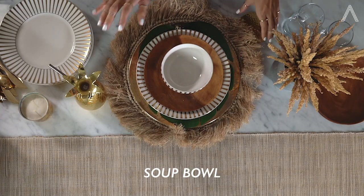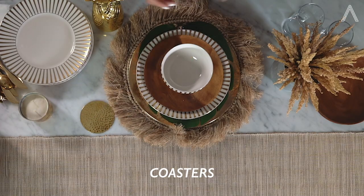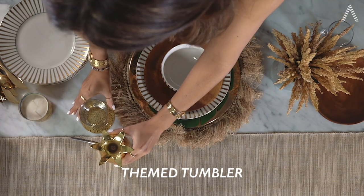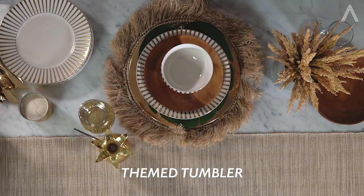Next is a soup bowl. Then of course coasters for your glasses go there, and I found these super cute pineapple tumblers that I think are perfect for the theme. We're going to add those as well in case you decide to have drinks.